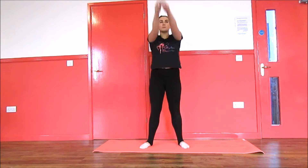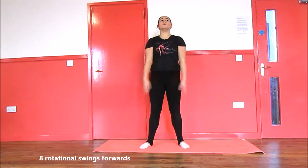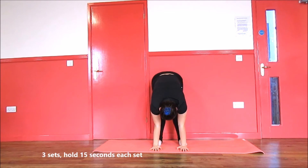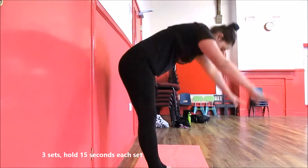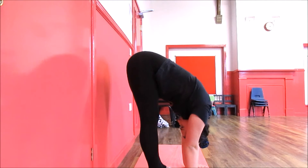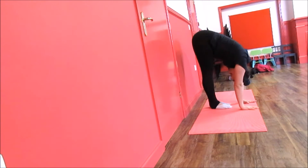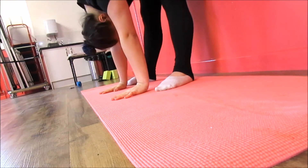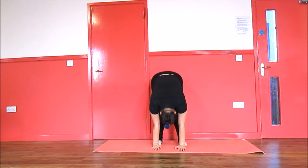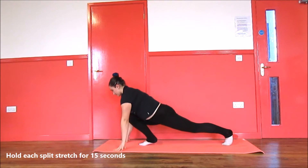Repeat going backwards, then repeat going forwards. Next, try to get your hands to your toes. If this is too easy for you, try to get your hands to the ground. Don't worry if you can't touch the ground yet — just keep trying and you will get there. Next we will be moving on to some simple split stretches.